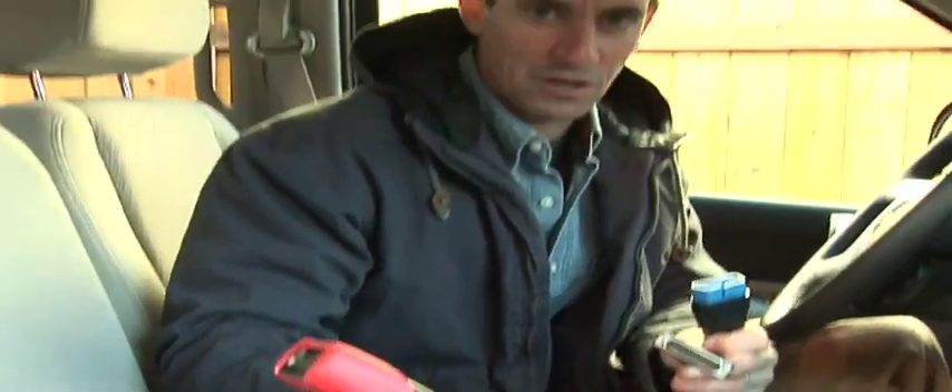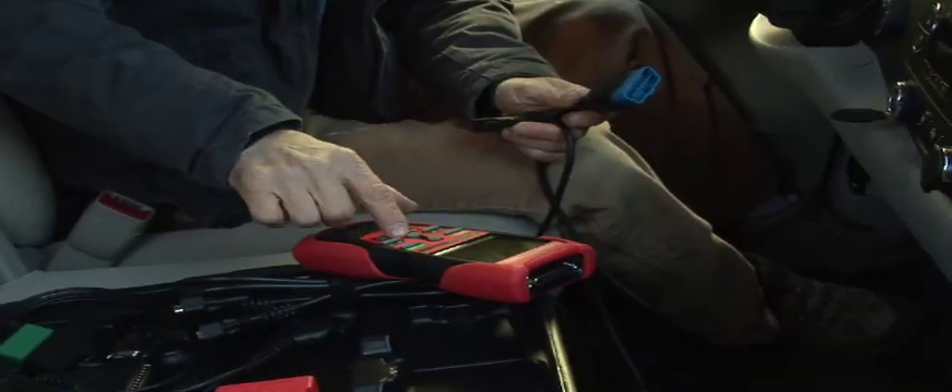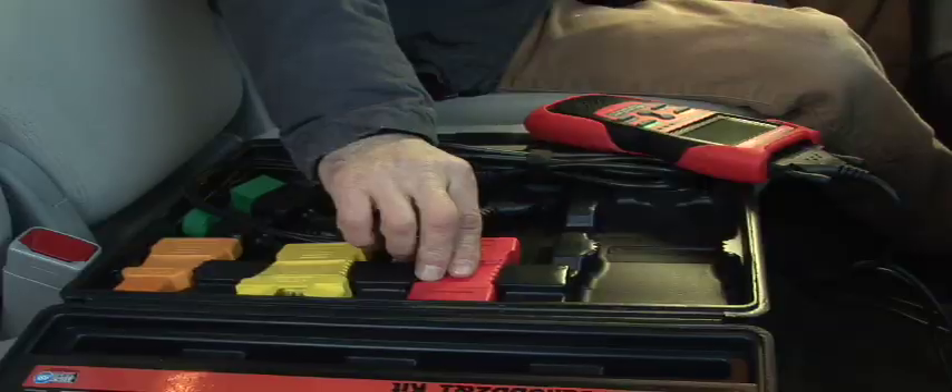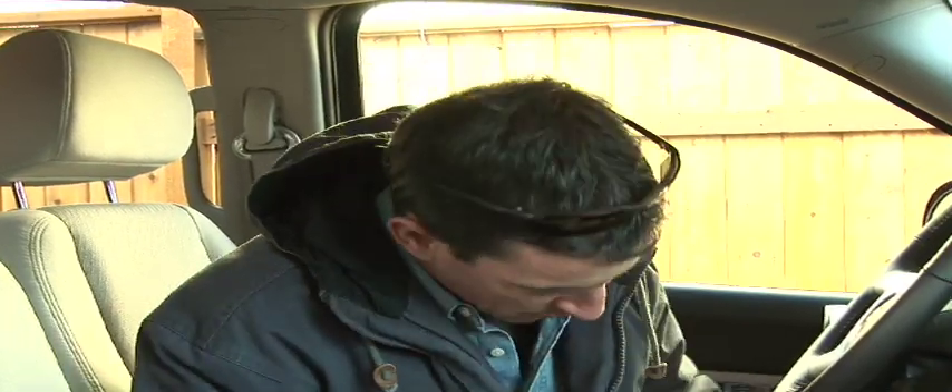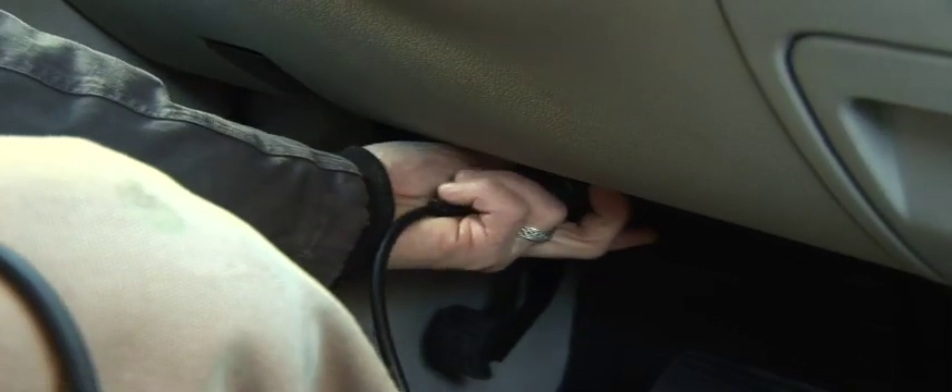I've got a cord and a unit that I've configured to this vehicle. I know the make and model of this vehicle and I enter it here, but I've got different interfaces for different cars. First, I'm going to attach it to the vehicle itself. There's a port right under the dashboard — real life, you're going to have to crawl under the dashboard to find it.